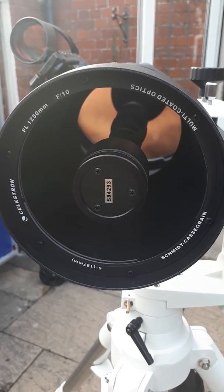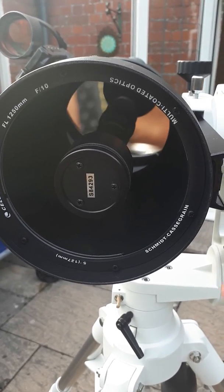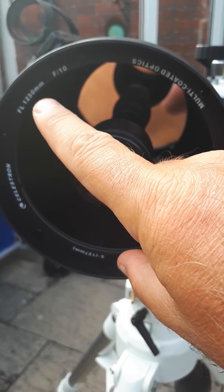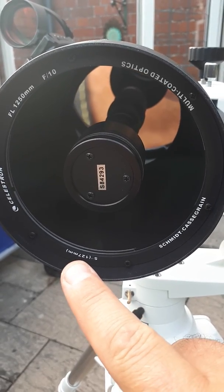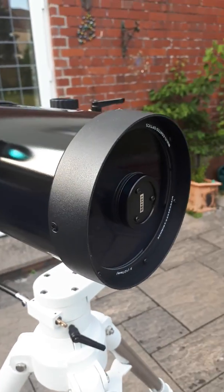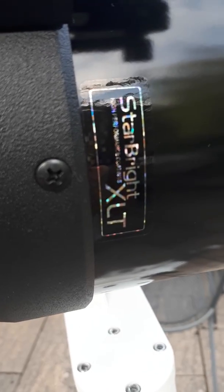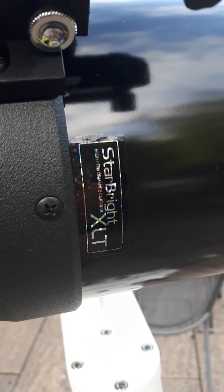Hi there. This is my brand new Celestron C5 SCT Schmidt-Cassegrain Telescope F10 — that's the focal ratio. The focal length is 1250 millimeters, one and a quarter meters. That's the diameter — it's a 5-inch SCT and it's a lovely little scope. It has quite a long history to it, been remade over the decades, but it's always been good apparently and this one's no exception. Latest coatings.